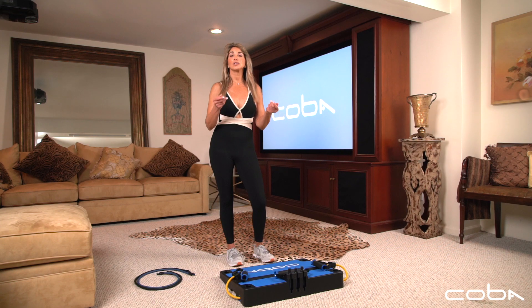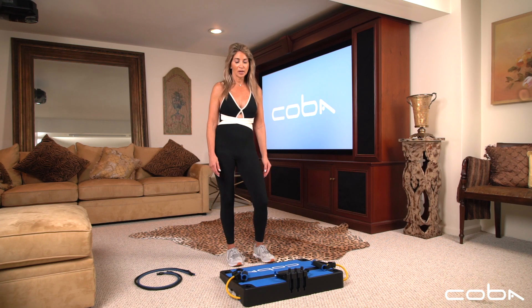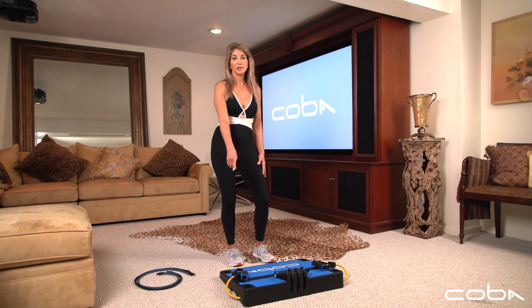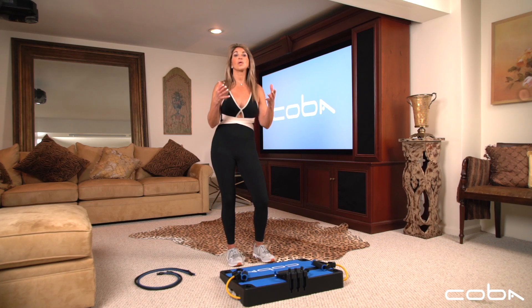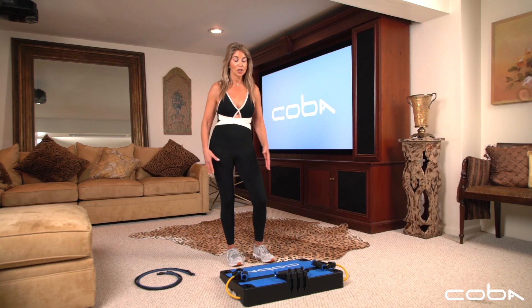Hi guys, I want to show you how to do the bicep curl on the Coba board. We have three bands of resistance — I put in a light one, and off to the side are the medium and the heavy. You're going to choose what works for your fitness level.